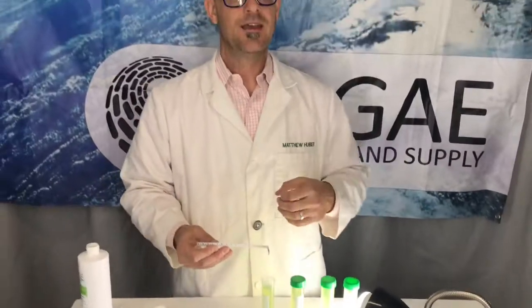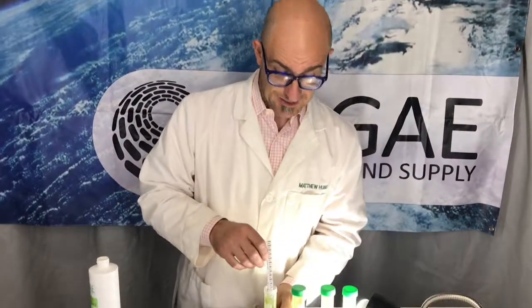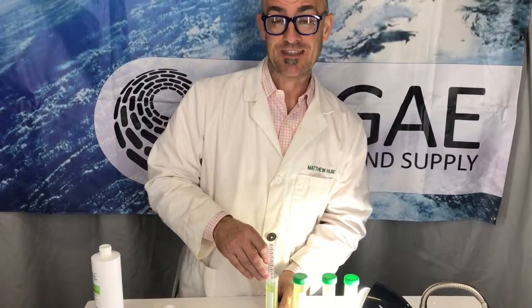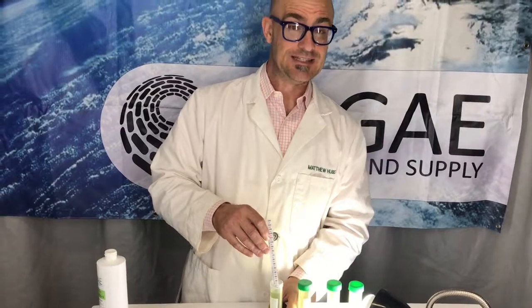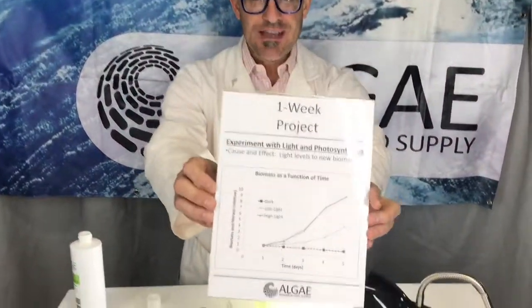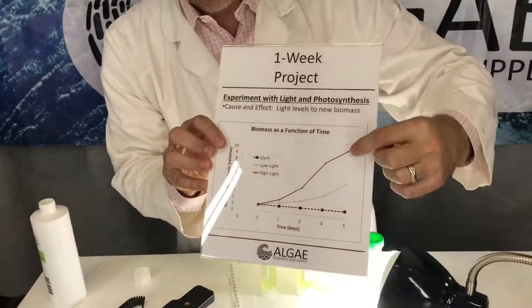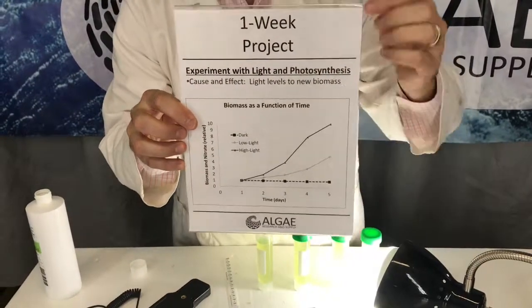For instance, this one has a secchi disk depth of around 65 millimeters, so at time zero it's 65mm. Tomorrow it'll be a little less — maybe 60mm — then 50, 40, 20, 10. Doing this, your students will be able to create really great plots showing low and high light levels.